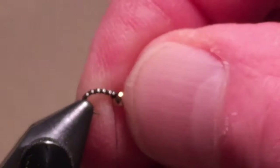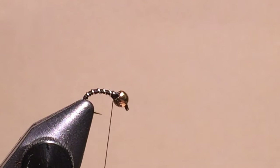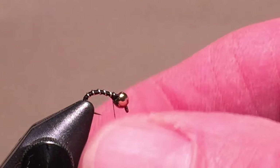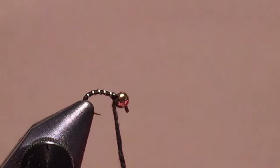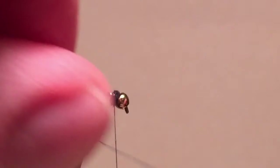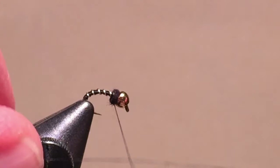At this point, you could just add some more thread wraps and finish the fly, but I usually dampen the thread and add a very small amount of dubbing directly behind the bead. Then I'll whip finish it twice. I usually whip finish twice so I don't have to use head cement. Then cut the thread off.